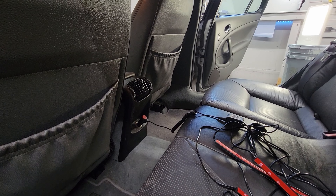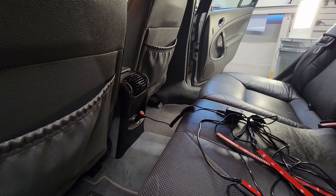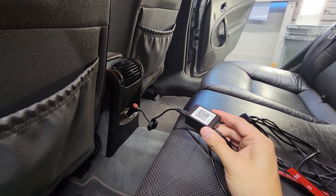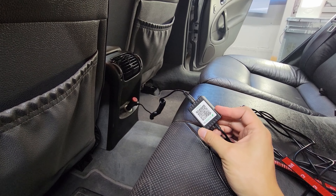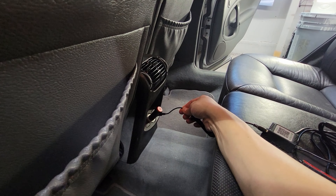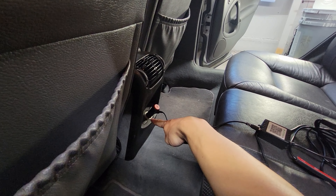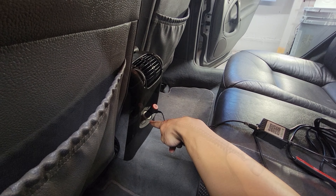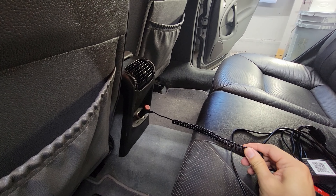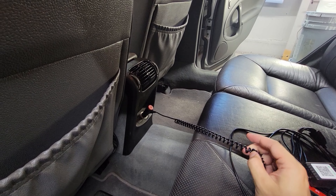Now that I know the LEDs are nice and working, I'm gonna hardwire it into the cigarette lighter. I need to keep this control box for it to function with the Bluetooth. So what I'm gonna do is cut right here, and instead of this switch I'm gonna wire it directly into the cigarette jack. Should be pretty simple — but that's how all projects start, and then it gets complicated, so we'll see.